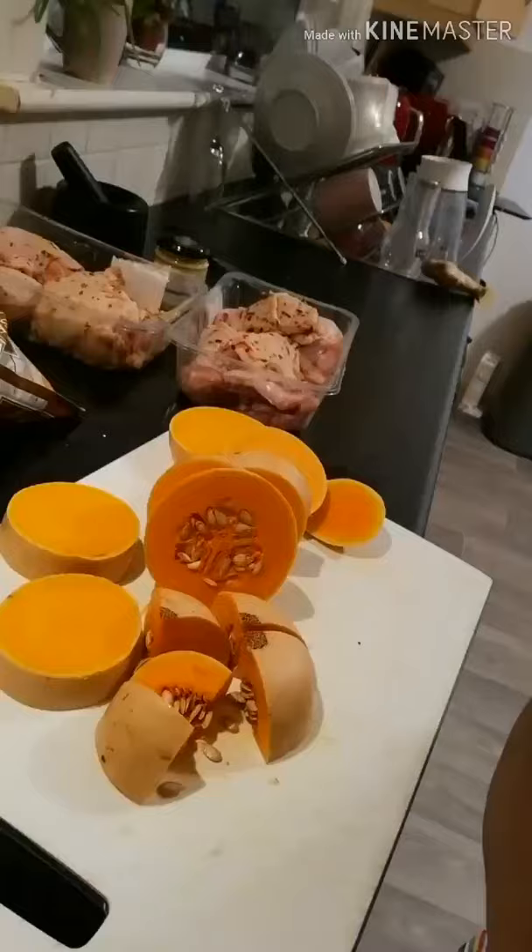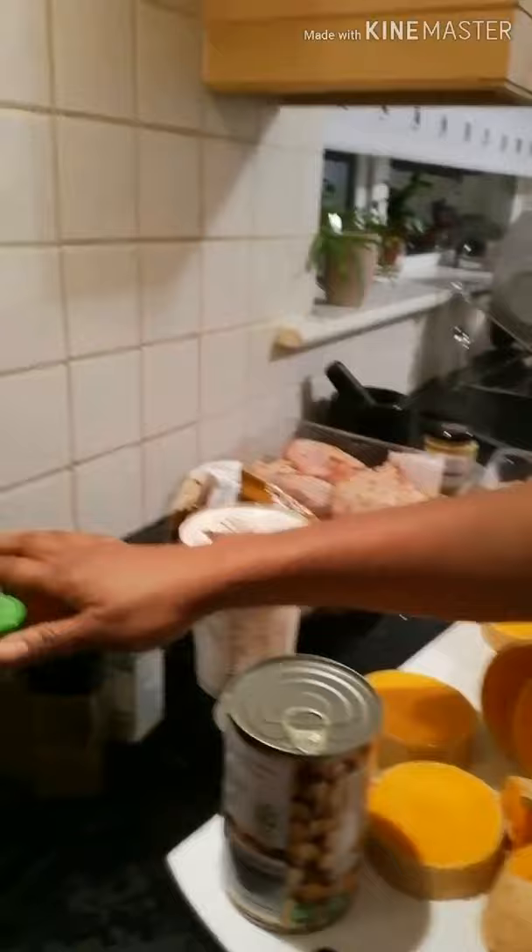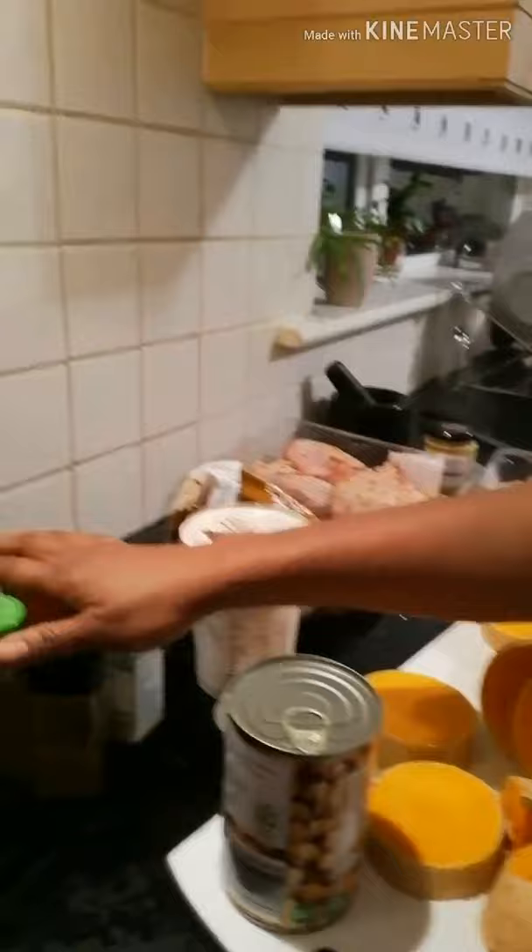I'll show you my ingredients now. So we have a butternut squash, some yogurt, chickpeas, all the spices, some spinach, and I'm using an onion as well.